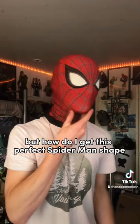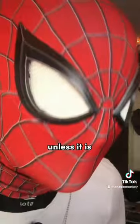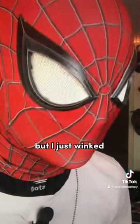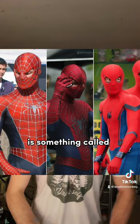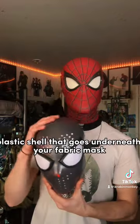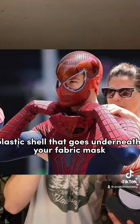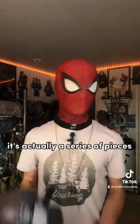But how do I get this perfect Spider-Man shape? It's not like my face is perfectly shaped like Spider-Man. What cosplayers use, and what the actors in the movies actually use, is something called face shells. A face shell is a hard plastic shell that goes underneath your fabric mask. It's not just one piece or one mask — it's actually a series of pieces.